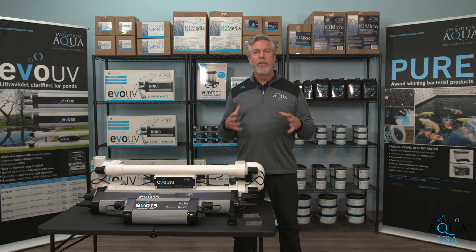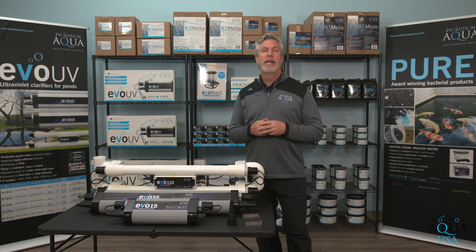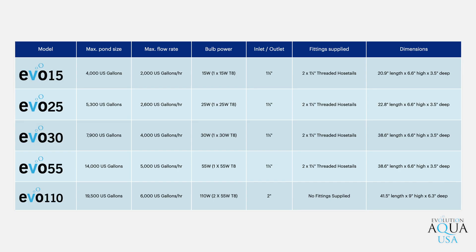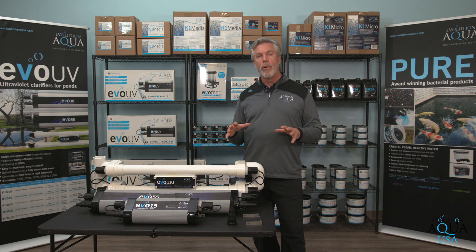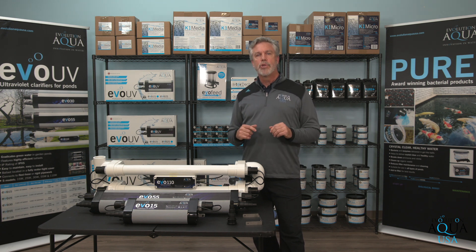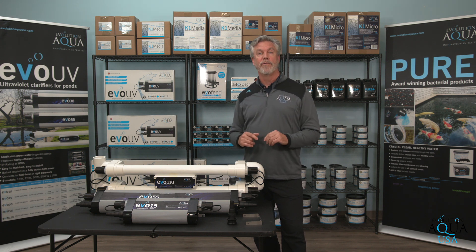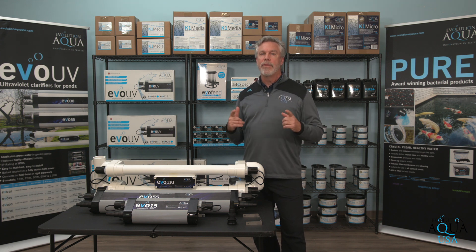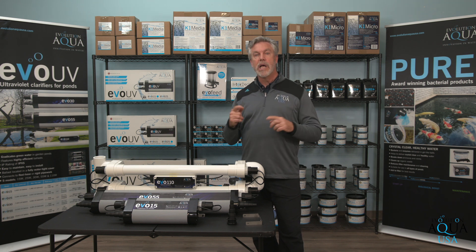Now that we have reviewed how the Evo UV light works to help keep your pond clear, let's discuss the product and how to choose the correct size Evo UV for your pond using this specification chart. Use this chart as a tool to spec the pond size and flow rate for the best size UV for your pond. It is important to install the correct size Evo UV and to have the correct flow rate of water going through the UV. If the water is going by the UV lamp too quickly, the light will not be able to kill the algae. We can think of the light killing the algae similar to something being exposed to fire — if exposed close up for a longer period of time, it will burn very easily; if far away and not exposed for very long, it will not burn easily. With the correct size UV light and the correct flow rate, we will be burning and killing the single-celled algae to keep your pond water clear. Make sure you follow this specification chart to size the UV correctly.